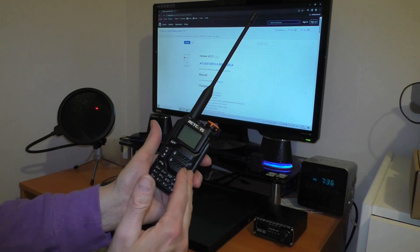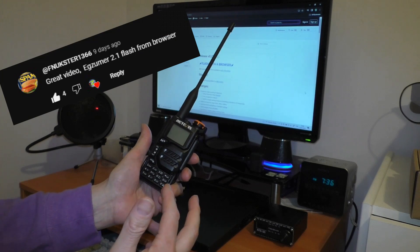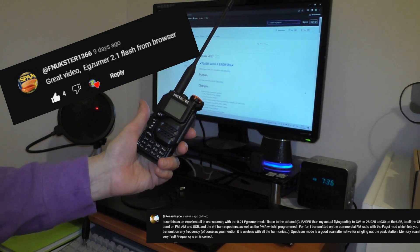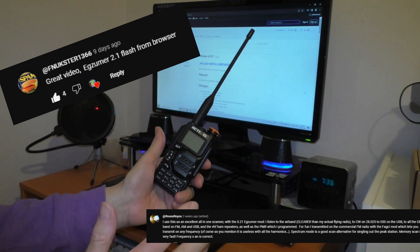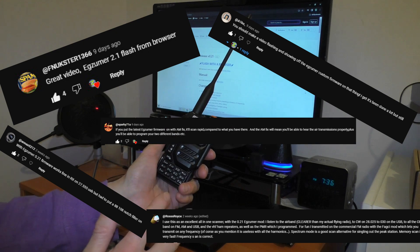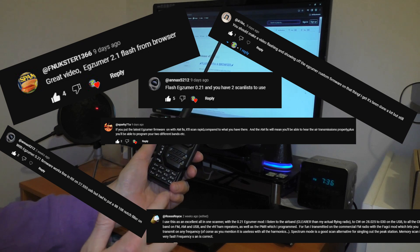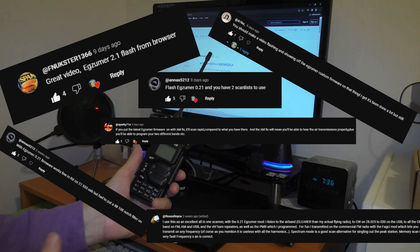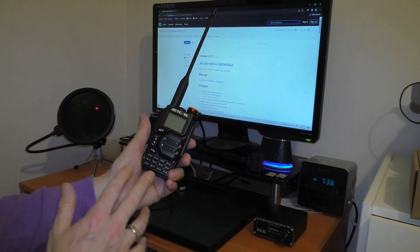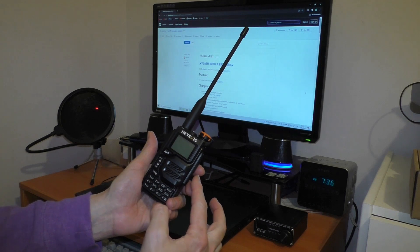I wanted to get the CB frequencies on it, and I did ask your opinion. A few suggestions came back — there were two favorites: the first was the IJV firmware, but the most popular by far was the EGZoomer — or Egg Zoomer depending how you want to say it — so that's the one I'm going to try this evening with the radio. Hopefully it won't brick it; you all seem to think it's quite stable.